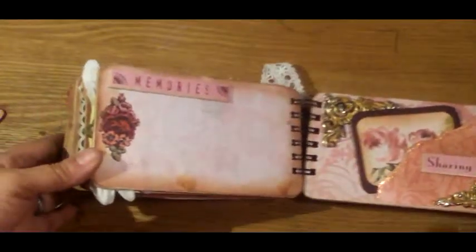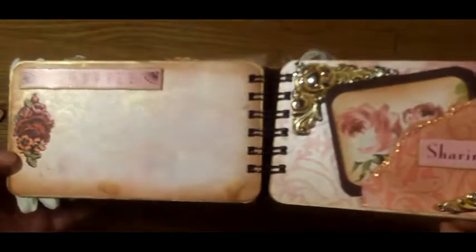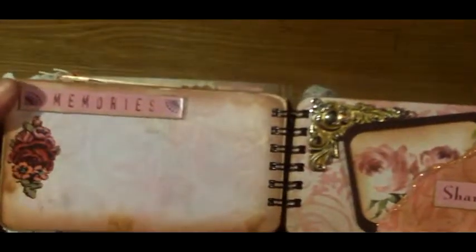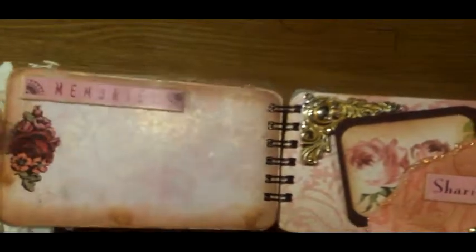And the next page is absolutely plain. I glimmer misted it up and added a rub-on and a chipboard piece that says 'memories' and it's pink, so it went along with the kit.